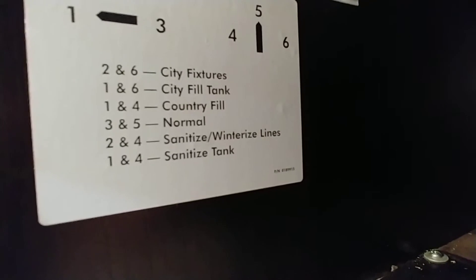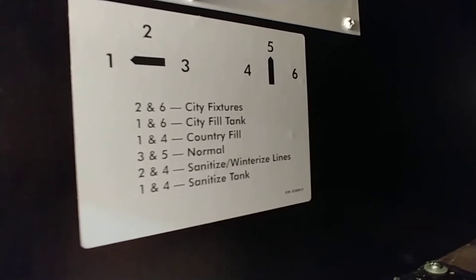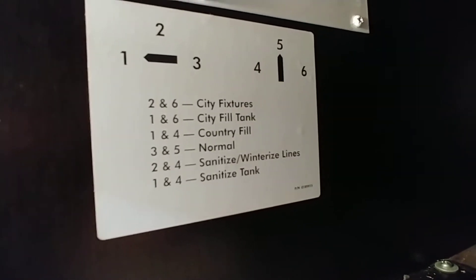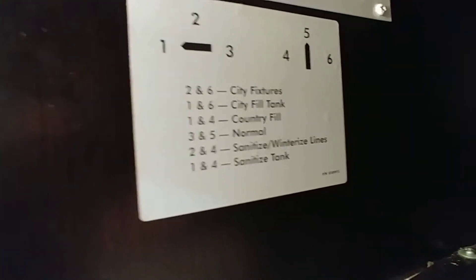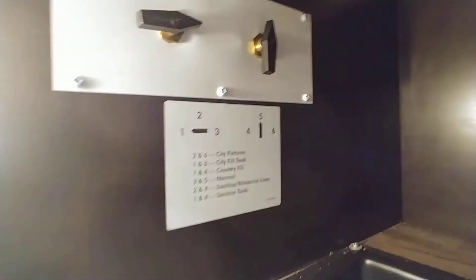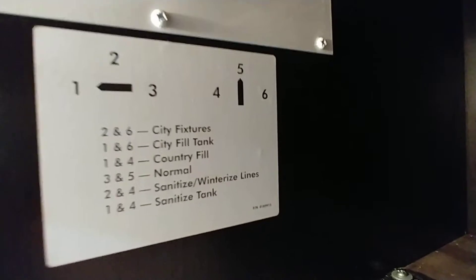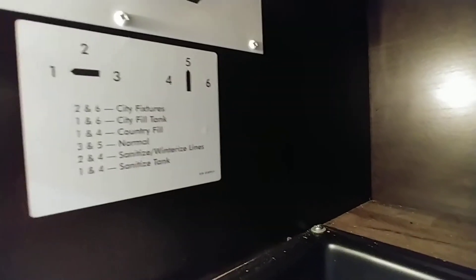Sanitize tanks uses one and four, same as country fill. What I tell people is: take a five-gallon bucket, fill it with four to four-and-a-half gallons of water, add a few caps of bleach, let it run into your tank, let it sit, then run it through your fixtures. That sanitizes the system and removes any mold or bad smells. The one-through-six system is easy once someone has pointed it out to you.